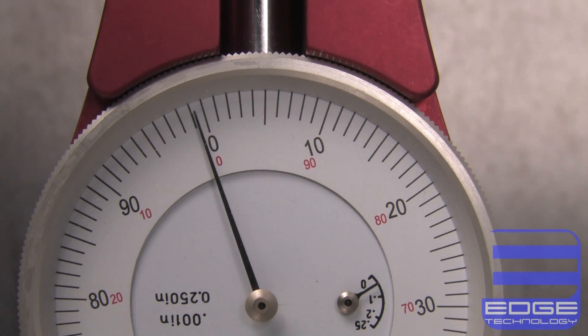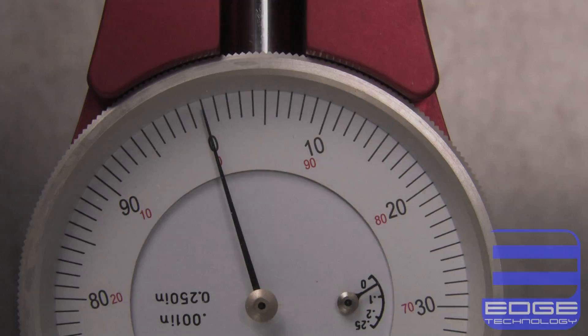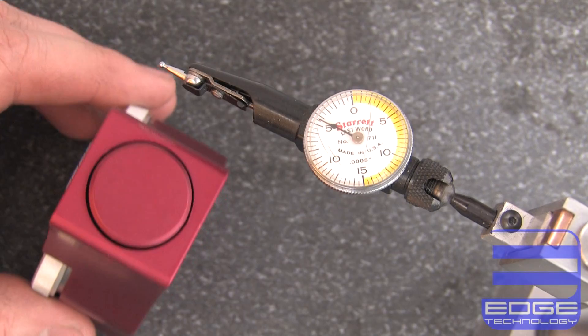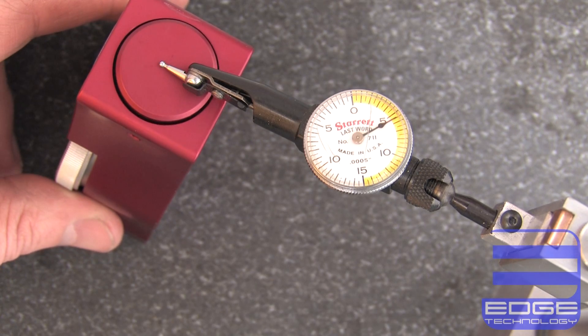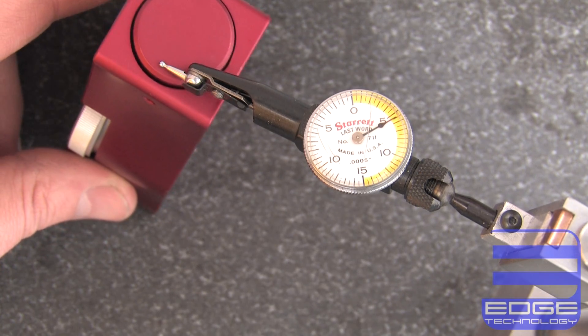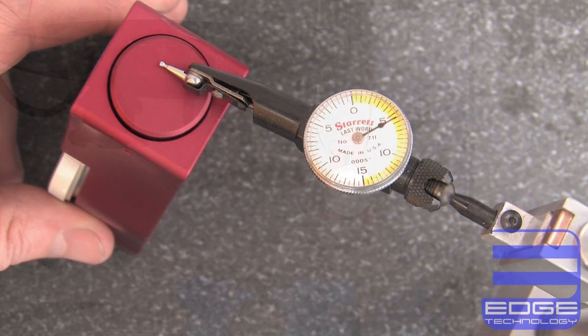The large diameter allows you to see tool movements as small as 1 ten-thousandths of an inch, guaranteeing that your tools will be set perfectly every time. The large 1-inch contact face allows all of the tool flutes to contact the gauge at the same time, for the most accurate measurement possible.